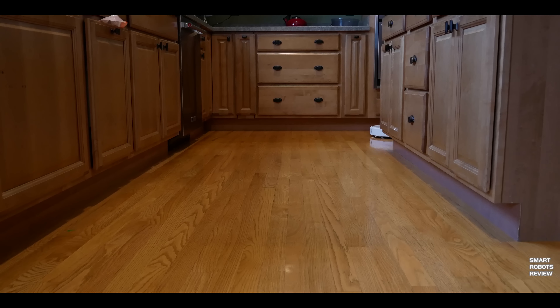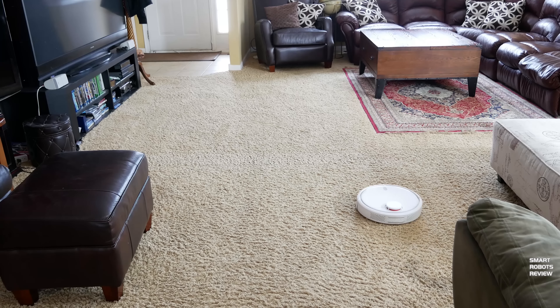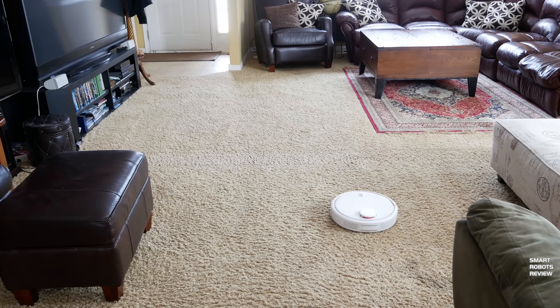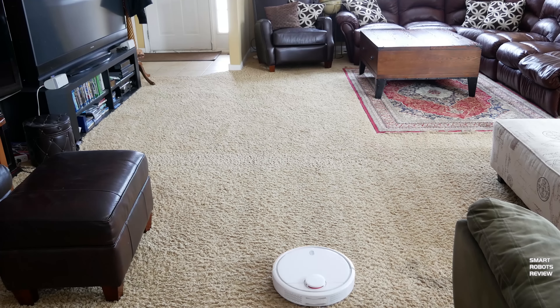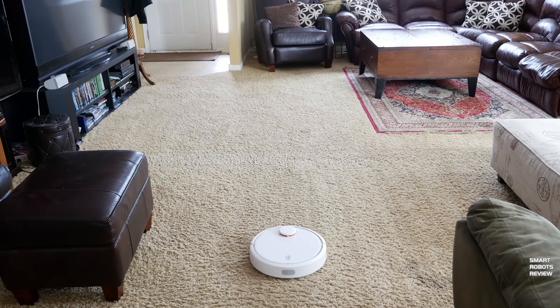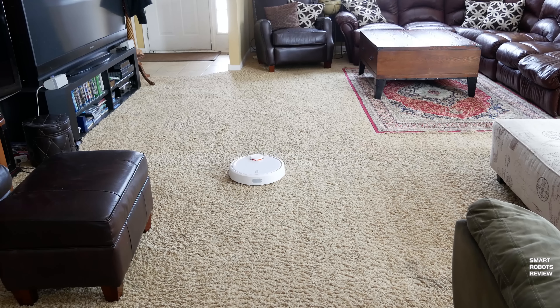Thick carpets were no issue for the Xiaomi Mi on max — the performance was on par with the Roomba 980, which in my opinion is a great compliment, as the Roomba 980 is a fantastic, powerful robotic vacuum. I have to admit I was surprised; I did not expect the Xiaomi to perform so well on carpet. As you can see, it traverses up and down each quadrant until the space is completed before moving on.